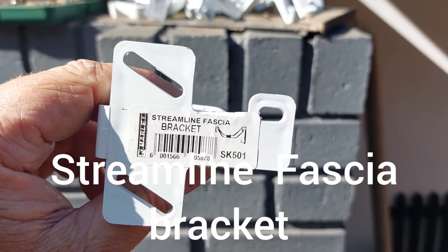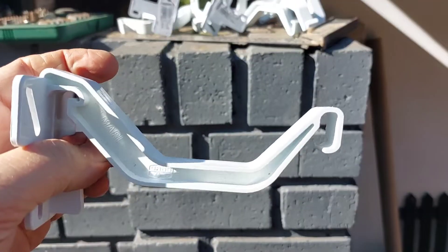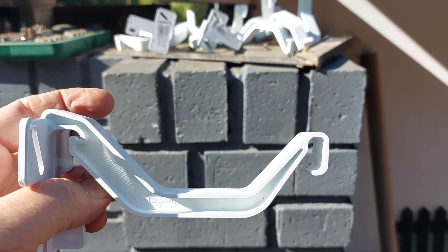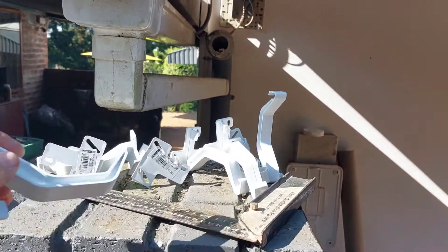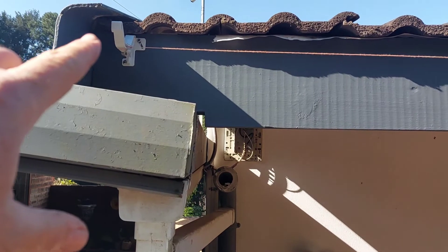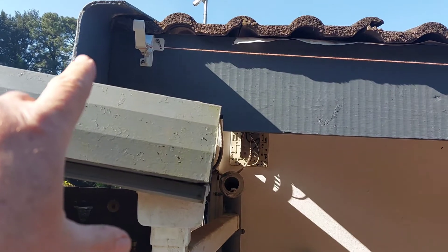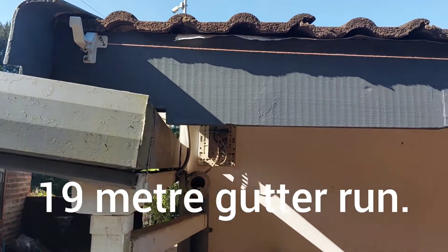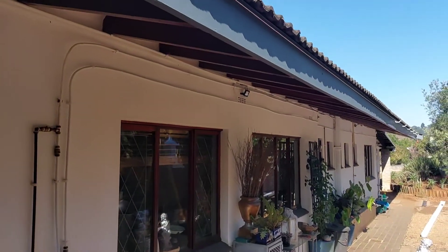I'm currently installing the Streamline Fascia brackets. It's quite a simple process — what I've done is set this as my highest point, which means water is going to flow that way. I've installed the first bracket there, and then I've put a building line across to the other side.